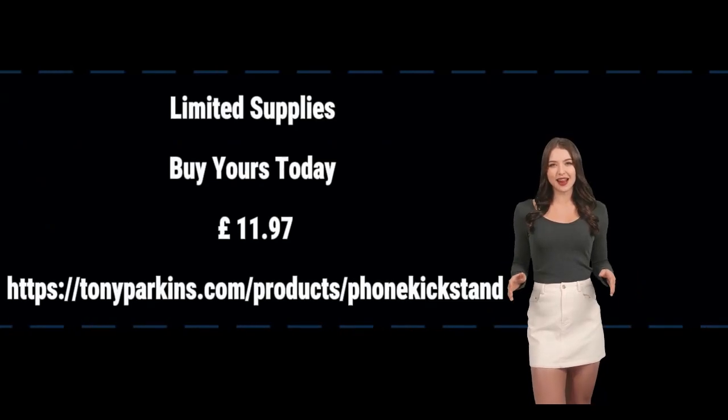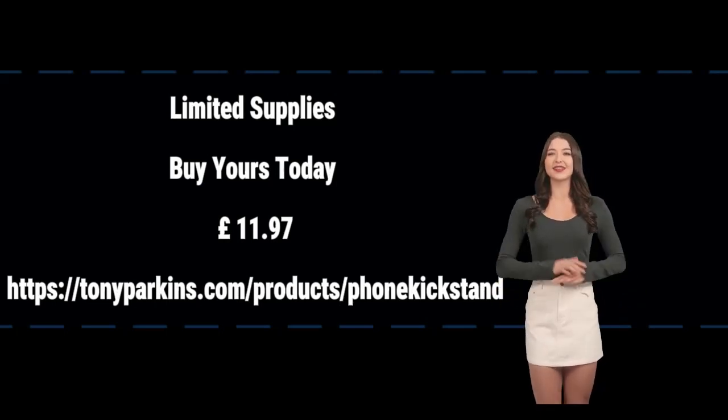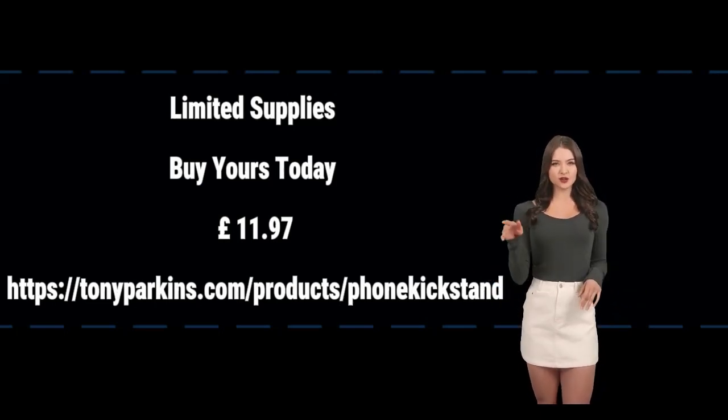Problem solved. Limited supplies — buy yours today. 11 pounds and 97 pence. HTTPS://tonyparkins.com/products/phone-kickstand.